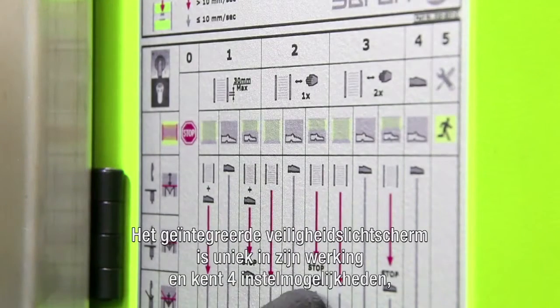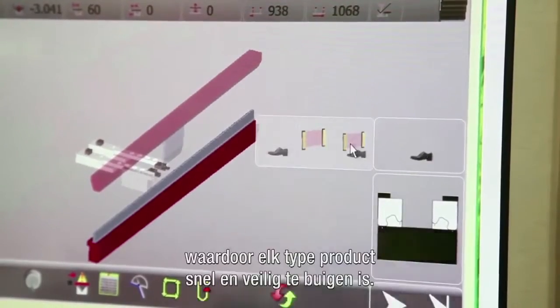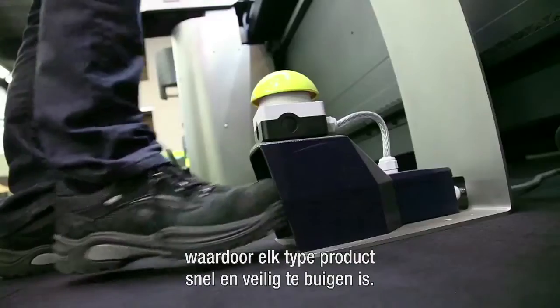Also, the integrated safety light screen is unique in its operation, and offers 4 setting options, allowing any type of product to be bent quickly and safely.